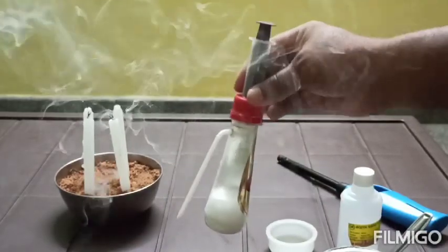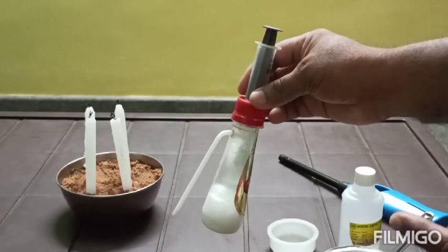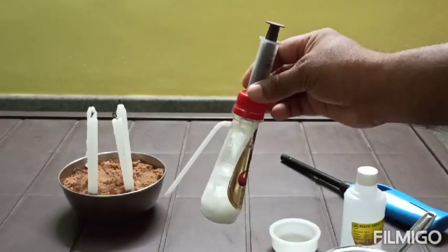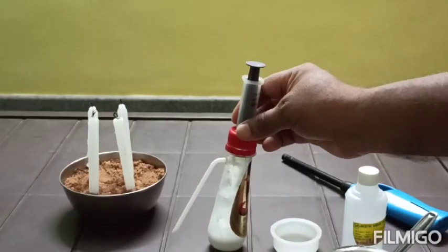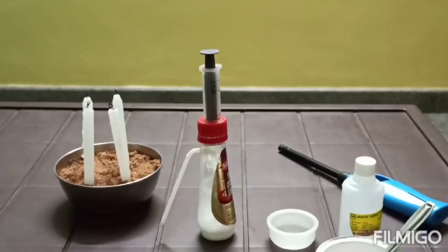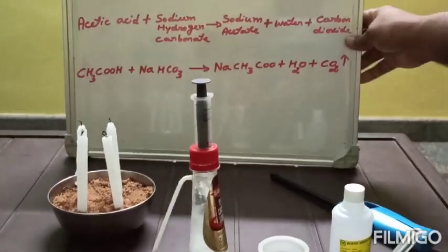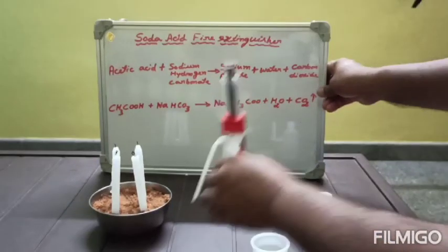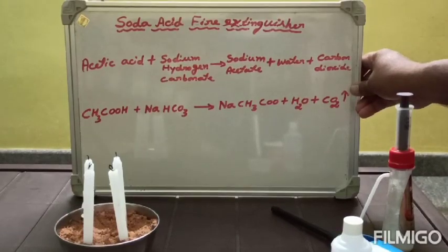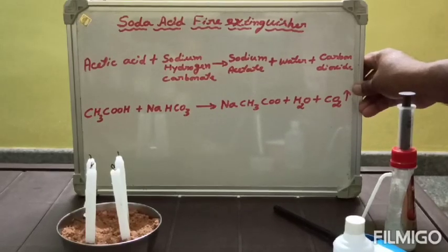Look at the reaction taking place. The carbon dioxide gas is liberated inside, and that carbon dioxide gas is responsible for putting out the fire. The chemical reaction: acetic acid reacts with sodium hydrogen carbonate and forms sodium acetate and water, and carbon dioxide is liberated.